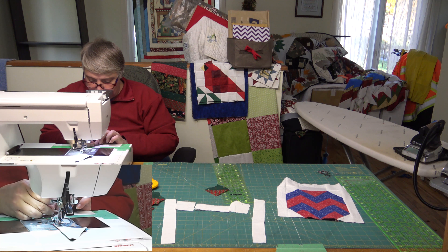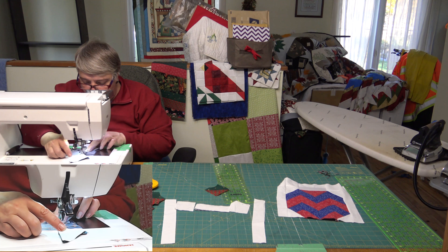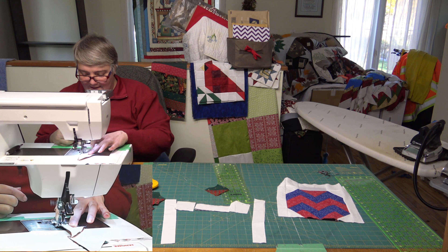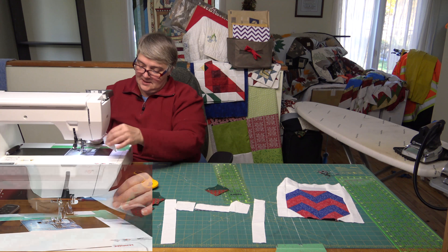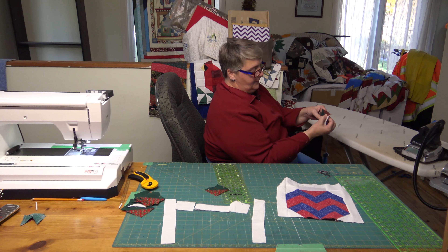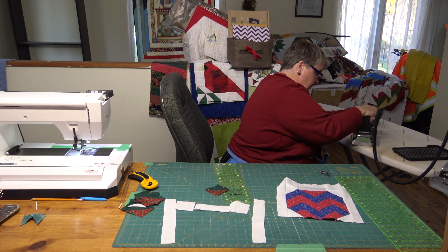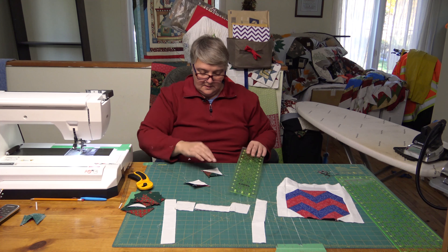If you think about it, just try to make it as easy as possible so you don't get frustrated. Now we're just going to separate those two and press to the dark — fold up the dark colors and press up. We're going to lop off those little tails like we did before.